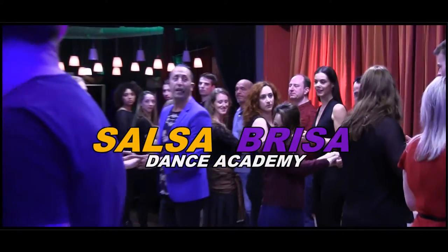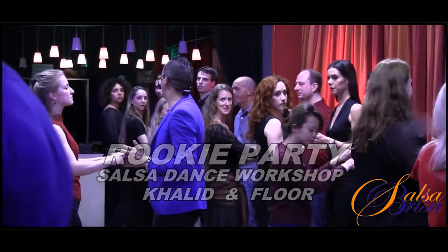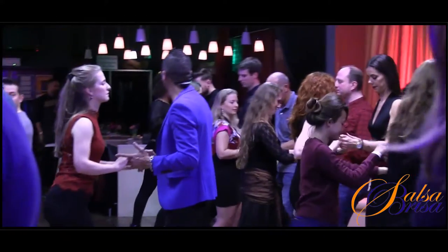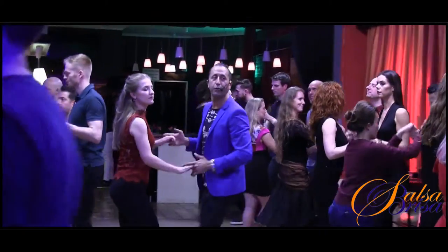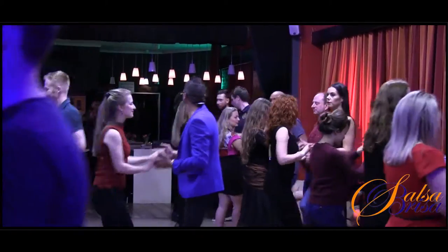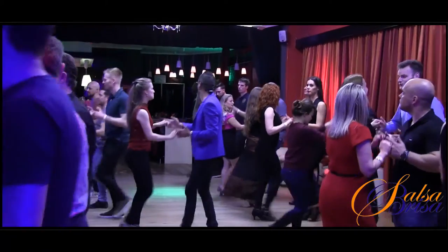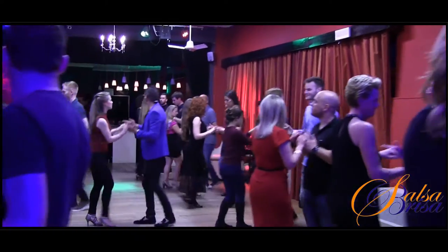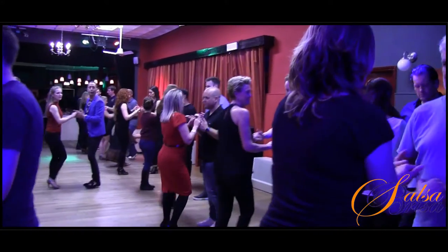We start with the guys leading the ladies. When you push, you're going five, six, seven, and one, two, three, and five, six, seven, one, two, three, and five, six, seven, eight. One, two, three, four, five, six, seven, eight. One, two, three — and the rumba step: one, two, three, five.